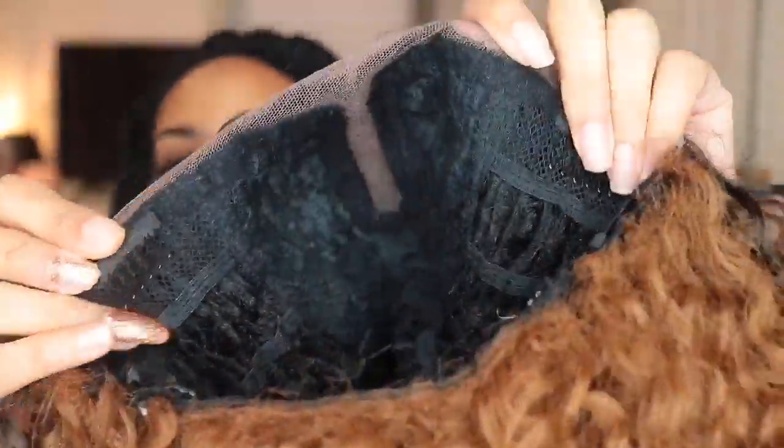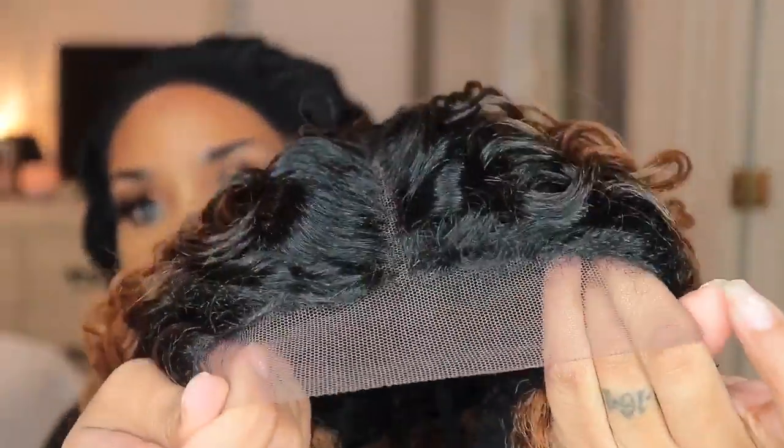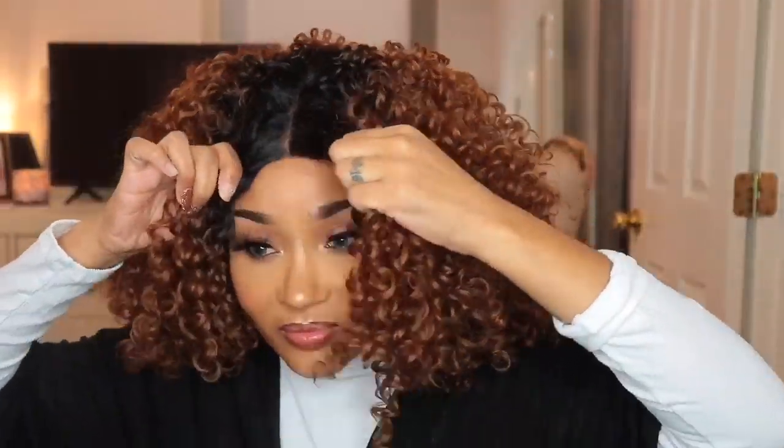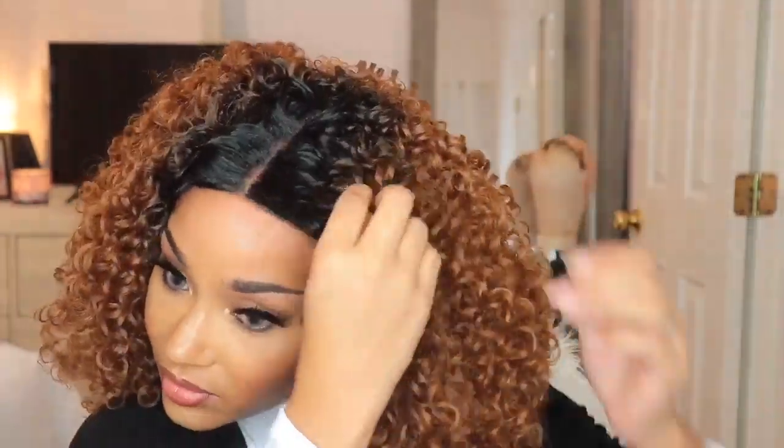Hey, it's your girl Ash Beauty coming back with a voiceover. So this unit we're going to be reviewing today — I bought it with my own coins. It is by Outre, in the style 3B Rhythm Ringlets, and I have it in the color DR30. There's not a whole lot to say about this unit straight out of the packaging. It has your standard two combs in the front, one comb in the back with straps. There's nothing new about this unit.